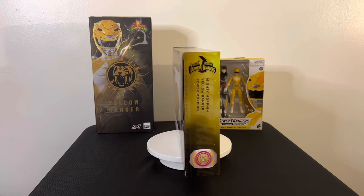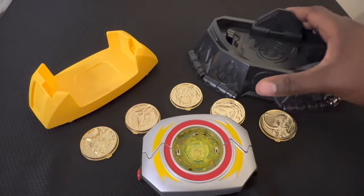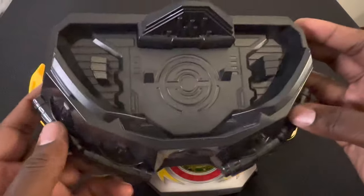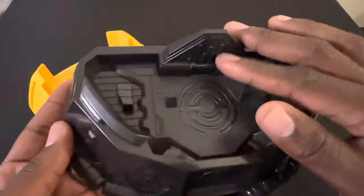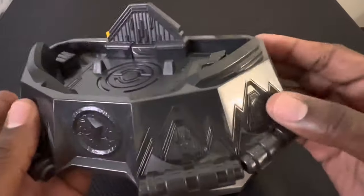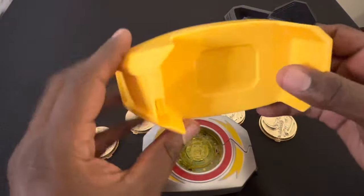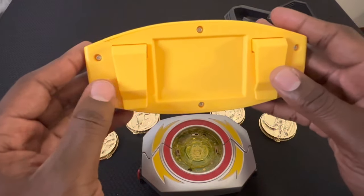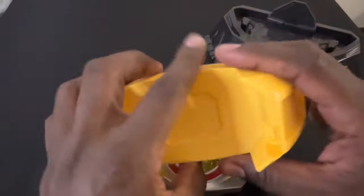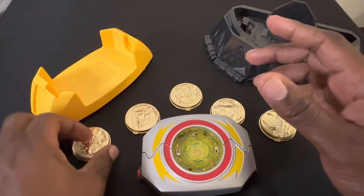Taking everything out of the box. Let's start with the stand and the yellow ranger belt buckle. The stand is the same as the Pink Ranger one — same hard plastic, same way you assemble it: one piece sits in here, and all the power coins sit here as well. The Yellow Ranger belt buckle — the morpher sits in here like so. I love the bright yellow on this; it's a great match to the Yellow Ranger color. They made it this bright sun-color yellow and I really appreciate that.